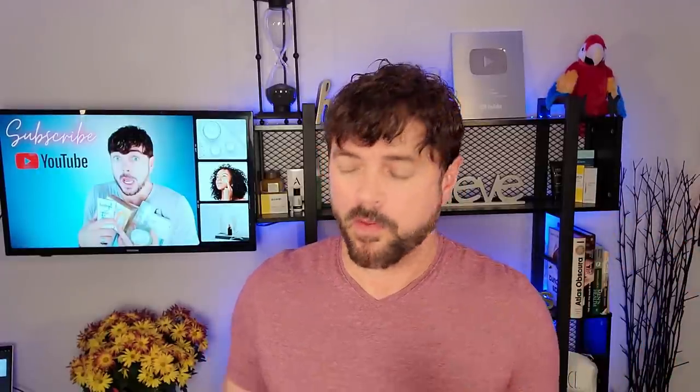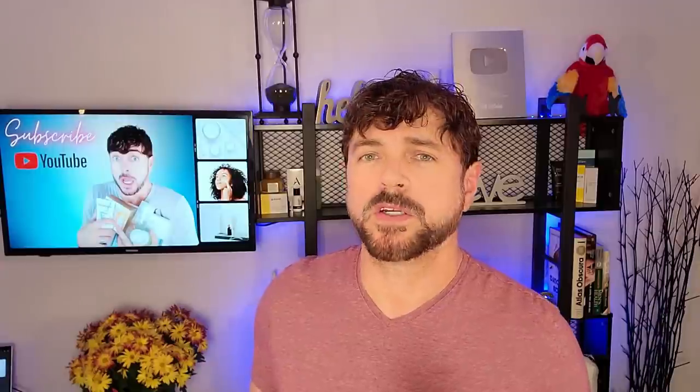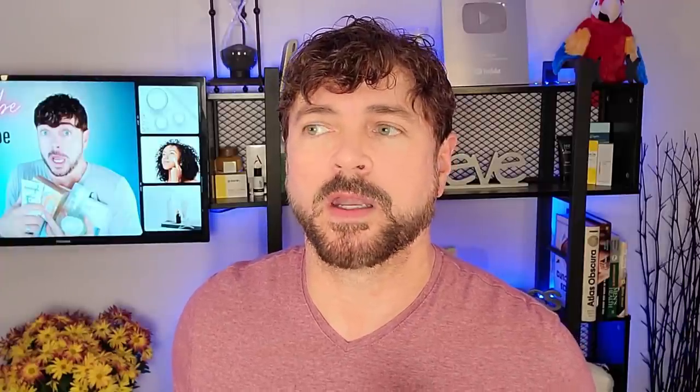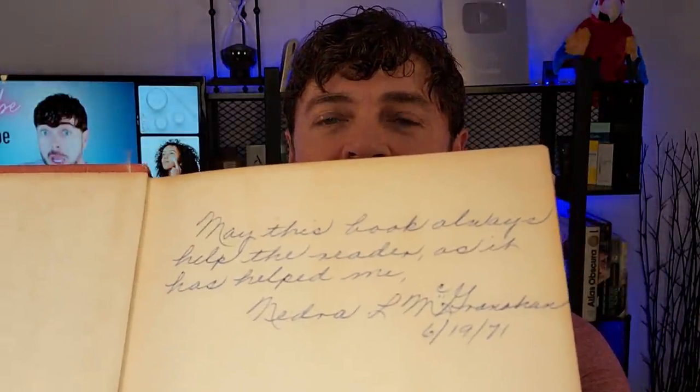She learned her yoga exercises from this book right here, which is quite old. It is 'Forever Young, Forever Healthy' by Indira Devi, published first in 1953. My grandmother actually put a passage in this book in 1971, assuming it would get handed down. And here in 2021, I would be talking about this on YouTube — she had no idea. She signed it 1971 and wrote, 'May this book always help the reader as it has helped me.' So grandma, you are helping a lot of people here on YouTube.